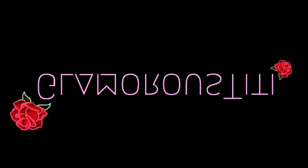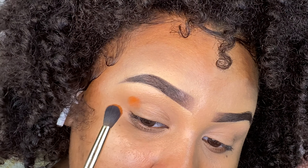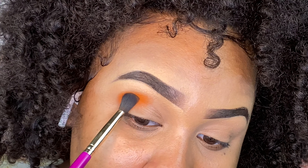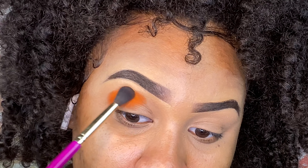What's up glam squad! If you want to see how I achieve this look, stay tuned. What's up beautiful people — so today I'm going to be doing this bold look, you guys. I hope you guys like it.